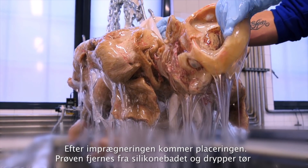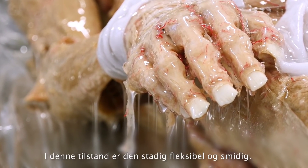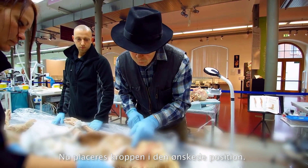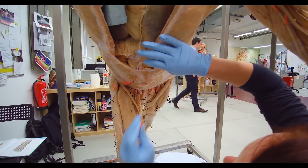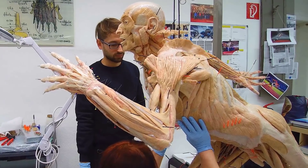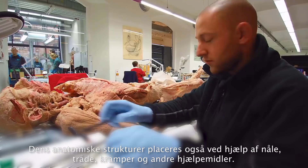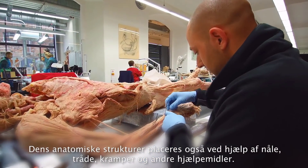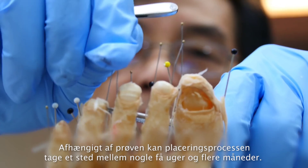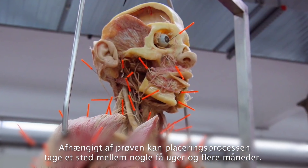The specimen is removed from its silicone bath and allowed to drip dry. In this state, it's still flexible and adaptable. After impregnation comes the positioning. The body is now placed in the desired pose. Its anatomical structures are also positioned with the help of needles, wires, staples and other aids. Depending upon the specimen, the process of positioning can take anything from a few weeks to several months.